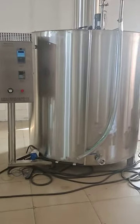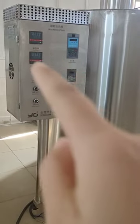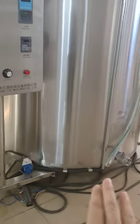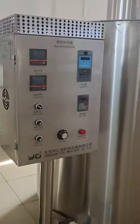Let me show you the control center. We control the temperature — we have two temperature sensors on each tank: one on the bottom of the tank and another one inside the tank to detect the temperature of the wax. Here are the parameters of this tank.